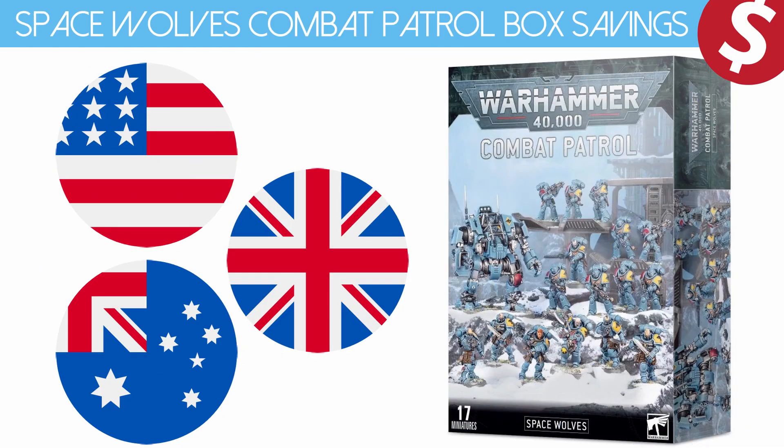Hello and welcome to Winter Disco Tabletop Gaming. In this video we're checking out the new Space Wolves Combat Patrol box and checking out the prices to see how much money you actually save. And if you stick around to the end of the video I'll let you know how you can save a little bit extra.